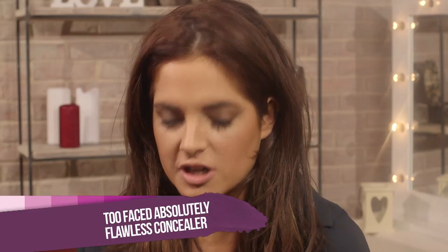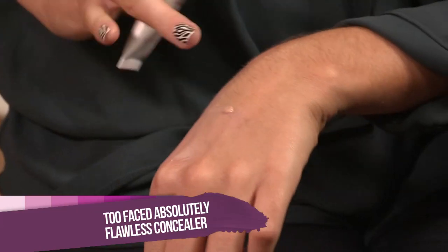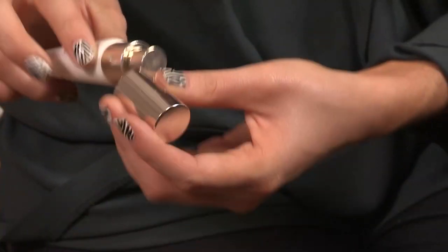This is a concealer from Too Faced called Absolutely Flawless. You can use this under your eyes to get rid of any dark circles, but also if you still have some blemishes, this will completely cover them. It does exactly what it says — it gives you a completely flawless finish.